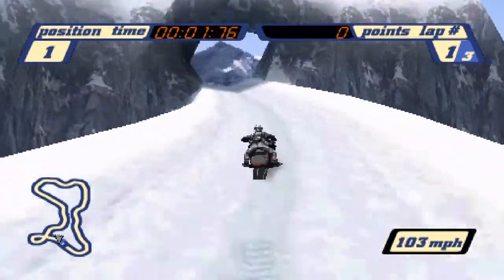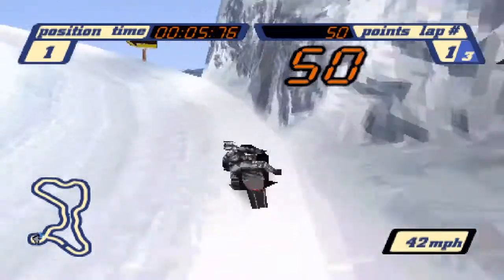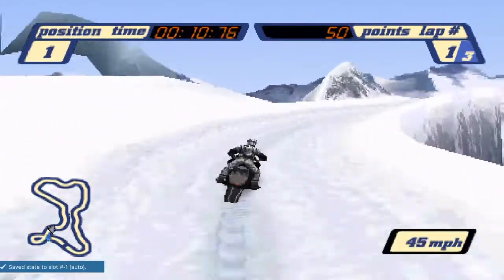What's up sled heads, Guard here with another shortcut tutorial. Today I'm going to be covering the backup strat to make the leap of faith shortcut on Lost Peak, but before we get to the backup strat I will quickly review the first method.